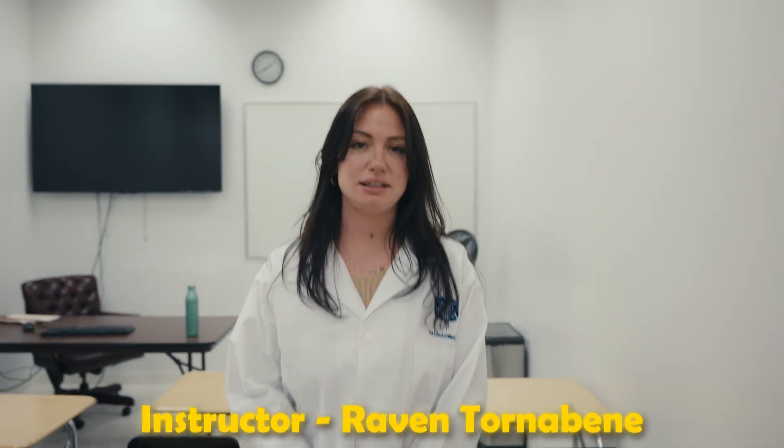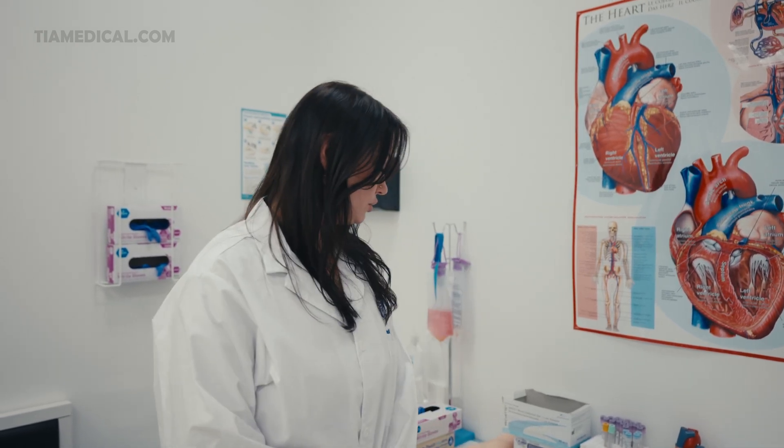I'm Miss T, your medical instructor here at TIA. Today I'll be showing you how to draw blood from a butterfly needle. First we're going to gather all of our supplies in order to draw blood from a winged infusion set.